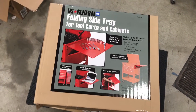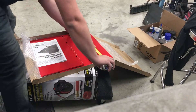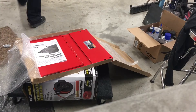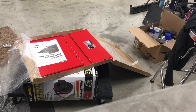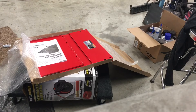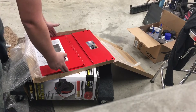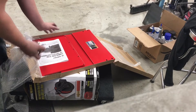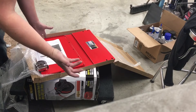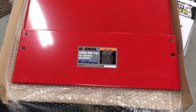If you measure center to center of these holes, it's 17 and one-eighth inches. But on this cart, center to center is only 14 and a half. So what we've got to do is drill some new holes. This tray is wider than the box, so I just split the difference — it kind of looks stupid, but function over form.